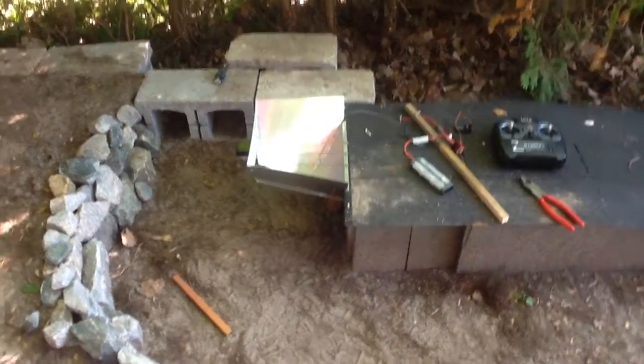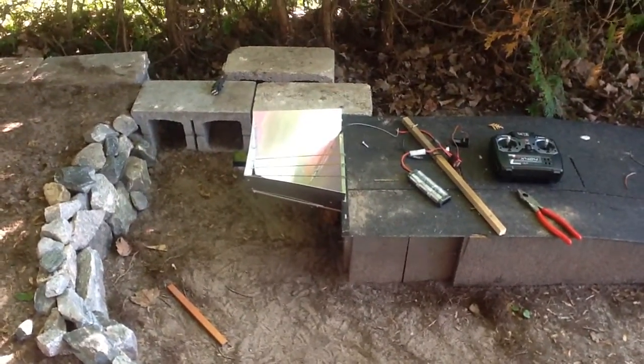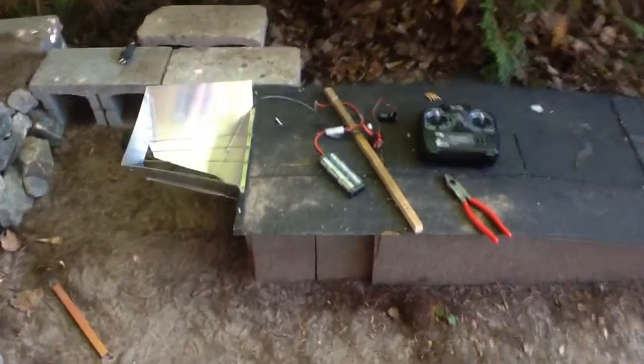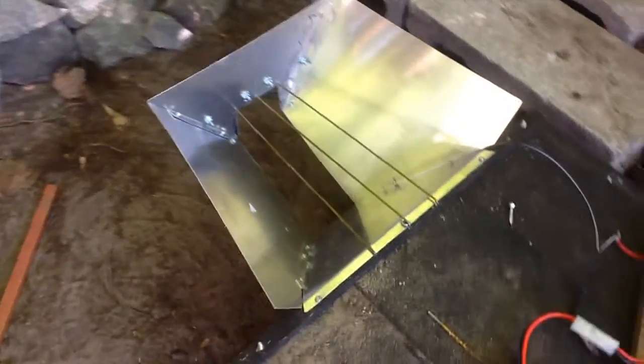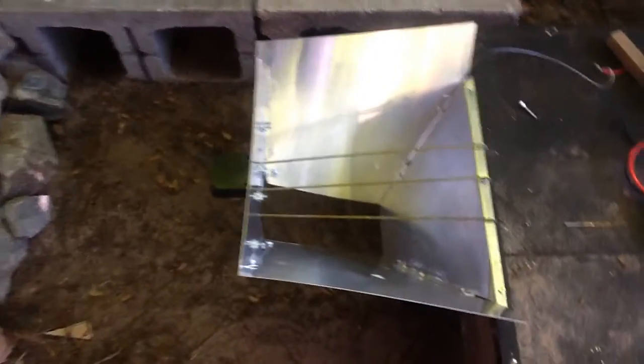Hey everyone, I've been working at it each evening, chipping away at making my new and improved feeding chute for the dove truck. Thought I'd give you a little video.